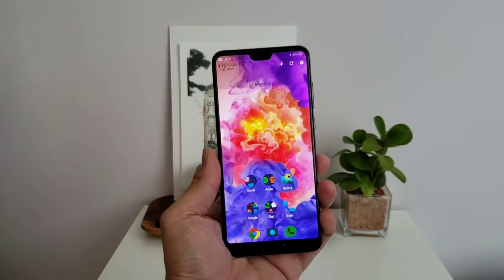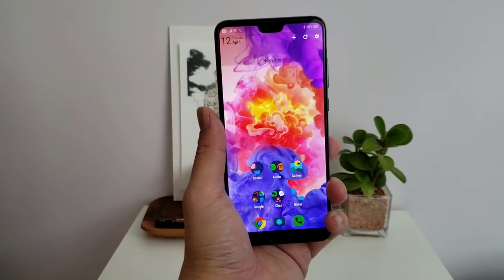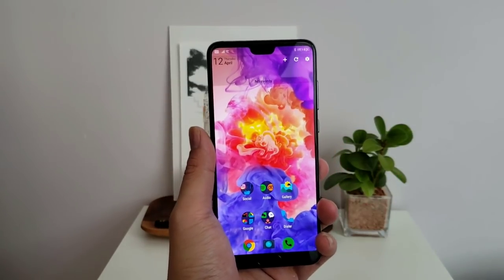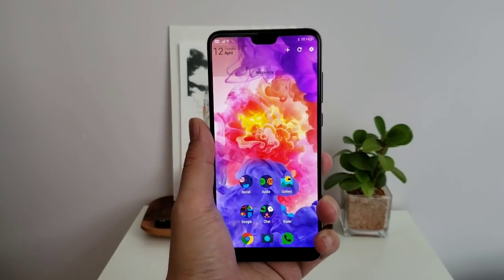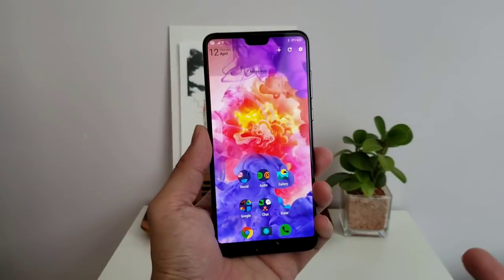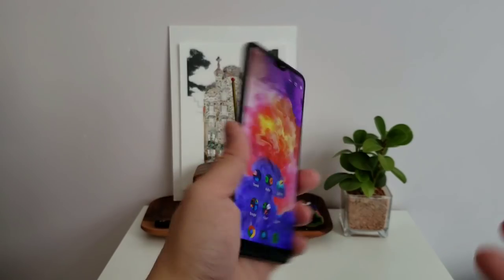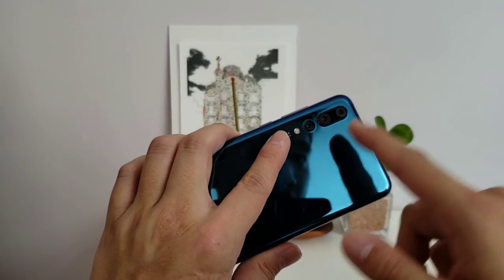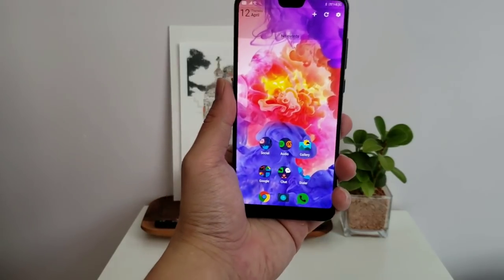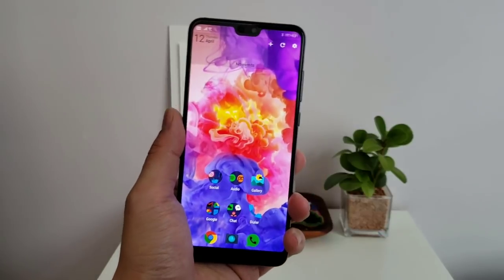Hey everybody, this is my full review of the Huawei P20 Pro. I'm going to change up my style a little bit and start the video by going over the things I don't like about the phone first — partly influenced by Flossie Carter who always starts with the negatives. Also, because so much has already been made about this phone — you already know, if you follow tech at all, what's special about it: the three cameras on the back and the amazing low-light photography. Let's talk about the little things that bug me.